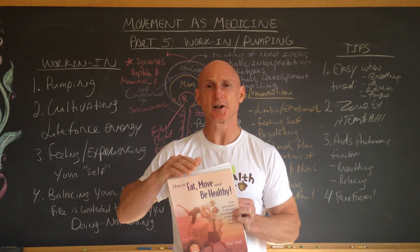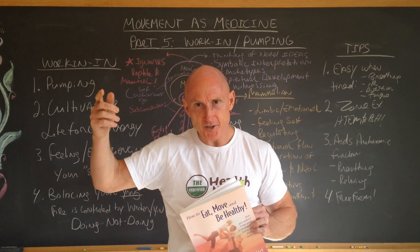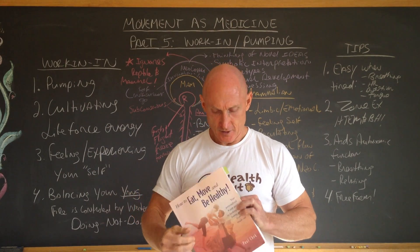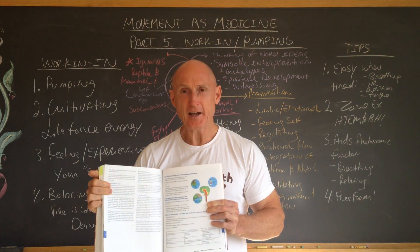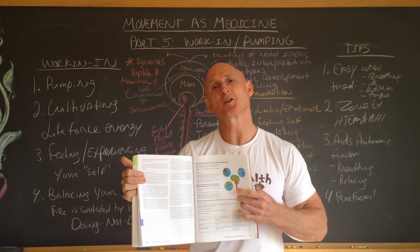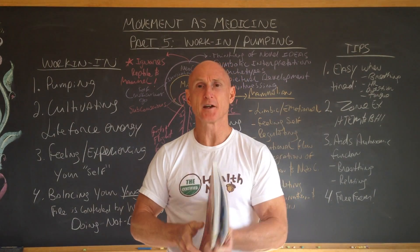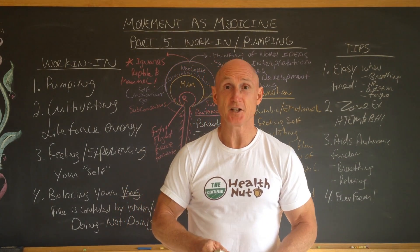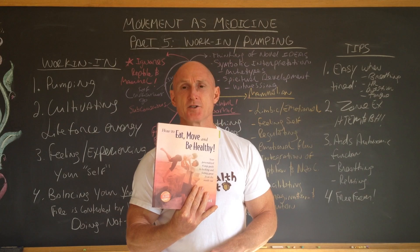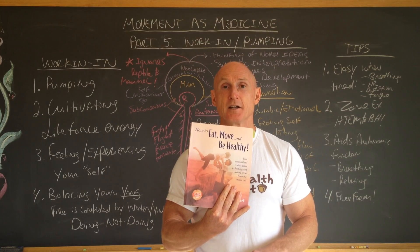Once you fill out the questionnaire, wherever your scores are high, it gives you key zone exercises, which are pumping exercises done at work-in intensities so that you can balance yourself. I will also be discussing how the brain functions in the stress chapter, chapter 11, and I'll share some of that with you here today. There's a lot more detail in the book than I can give in a short presentation, but it's loaded with highly practical information designed to give you the basics you need to keep yourself healthy in body and mind.